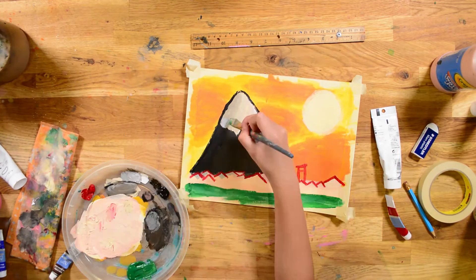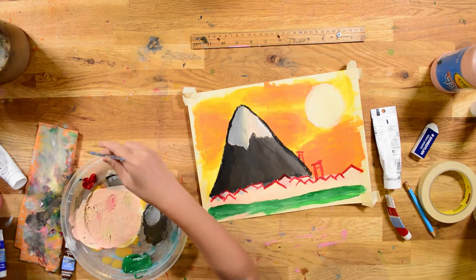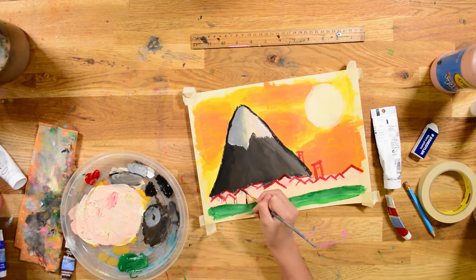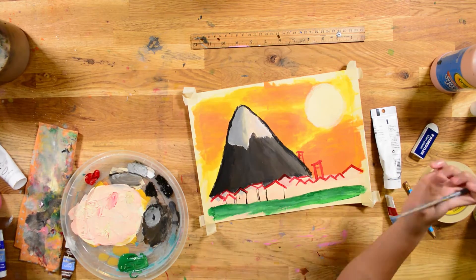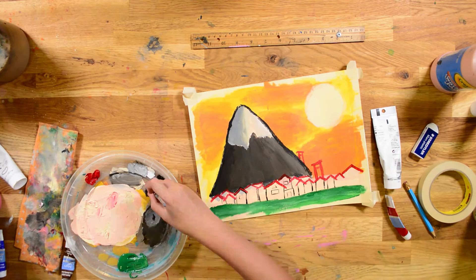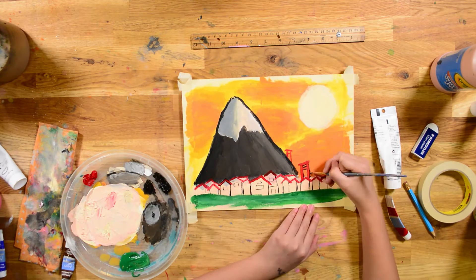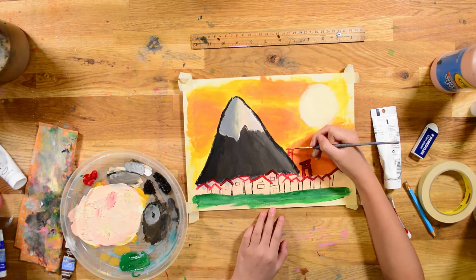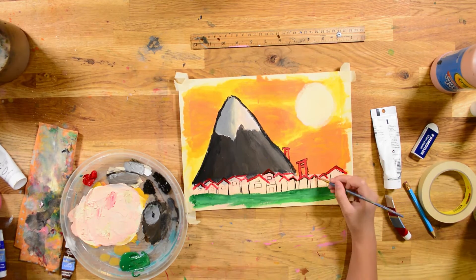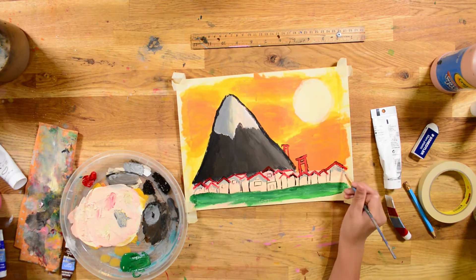Now I'm adding some green grass, because grass is green. And he's making more of the houses — probably like the ones you usually think of when we say house: the one with the red roof and a kind of peach body.